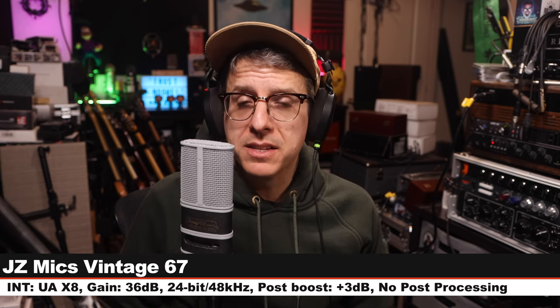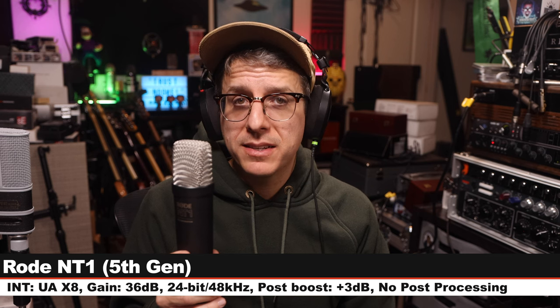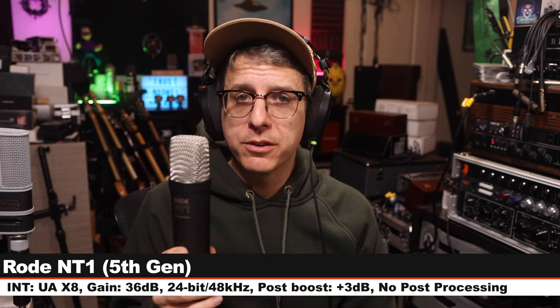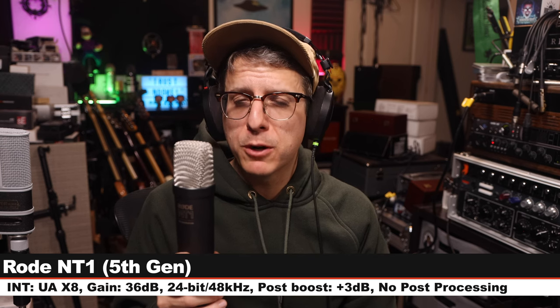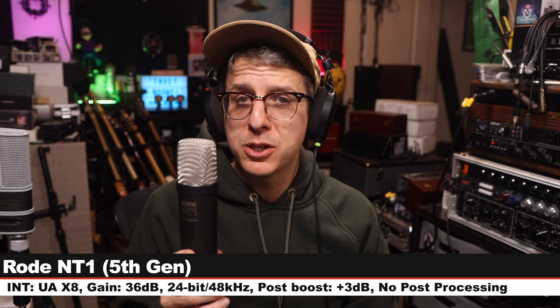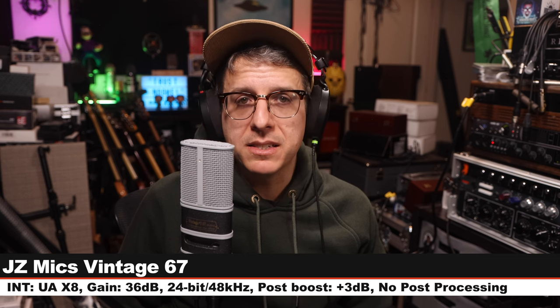Back on the JZ Vintage 67 for a palette cleanser. Let's go to the next microphone. Now I am on the Rode NT1 5th Gen, six inches off, gain still at 36 dB — this microphone goes for about $250 — and here is how it sounds. Let's jump back to the JZ and do more comparisons.